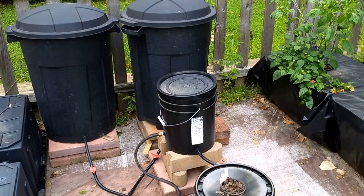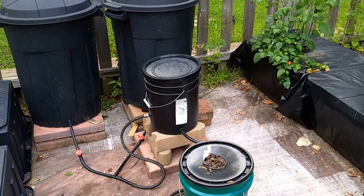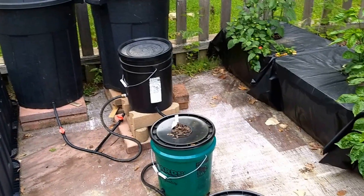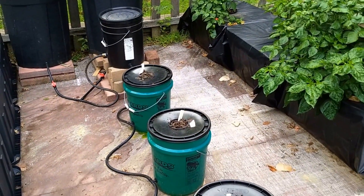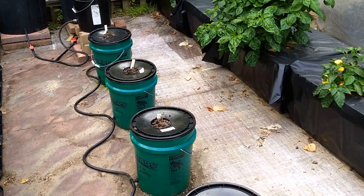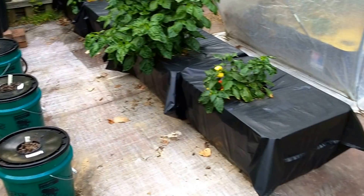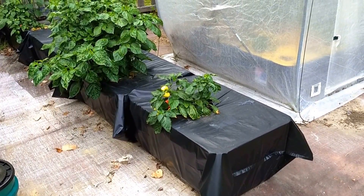If you'd like to build a system such as this, it would be easy to accommodate your own design. One possibility other than using five-gallon buckets would be to use a 27-gallon tote, very similar to what you see over here that I have set up using a different system.